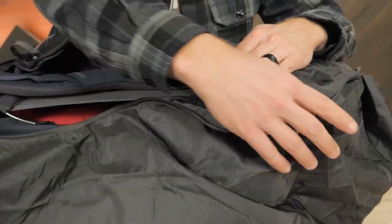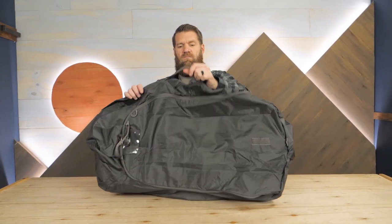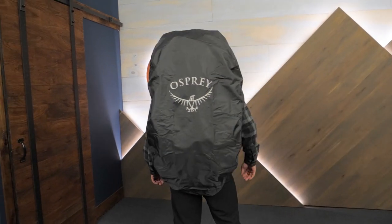A waterproof cover zips over the entire pack, so you can check your bag without worry. This cover also doubles as a rain cover when you're walking outside in wet weather.